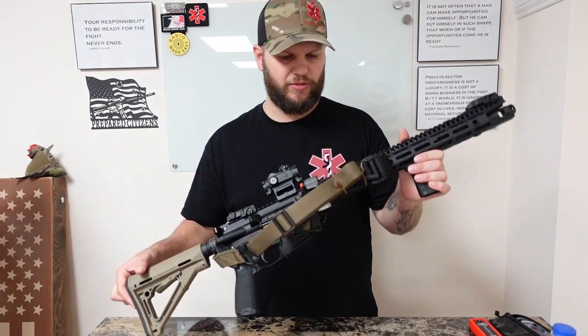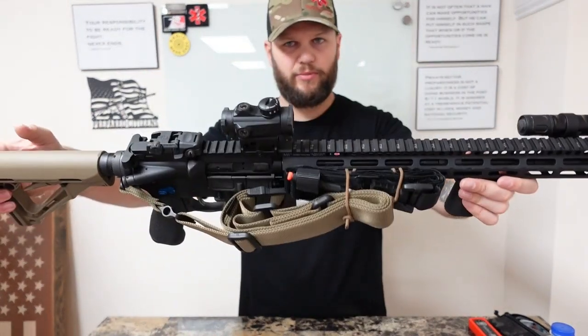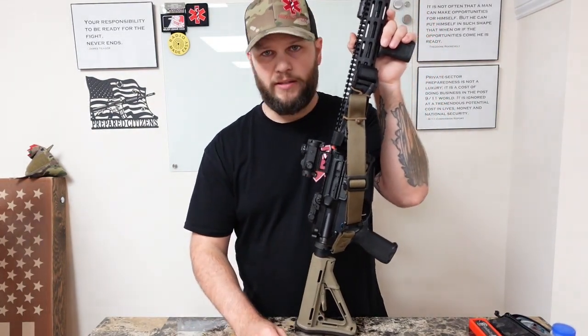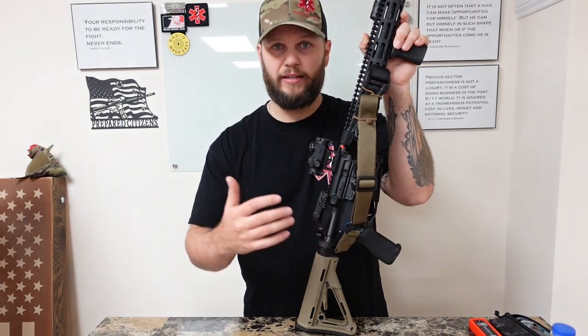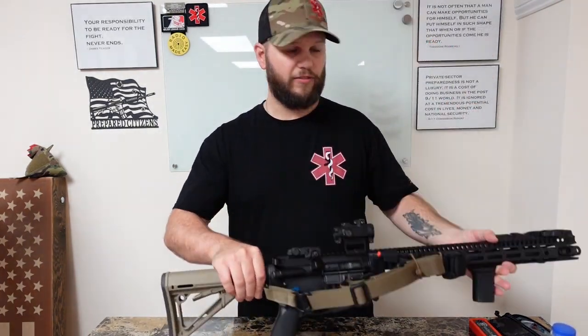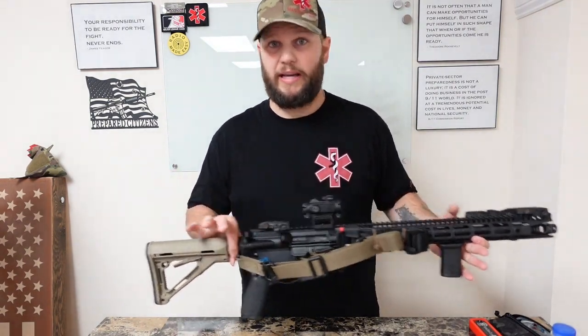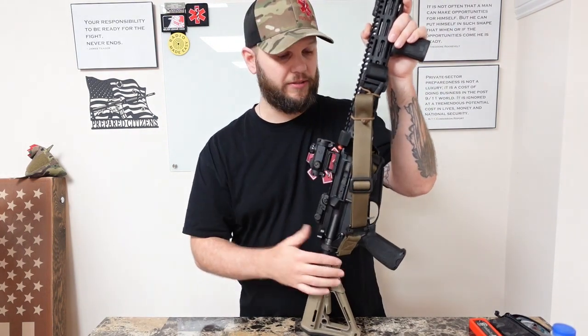I want to talk about a couple of uses for it. One is staging a sling — you don't have to be fancy. So many people think you have to make it look pretty, but it's not about that. It's about keeping the sling out of your way and keeping it from getting hung up when you're pulling it out of the back of a vehicle, out of a closet, or out of a safe.